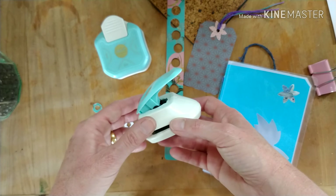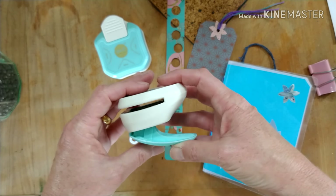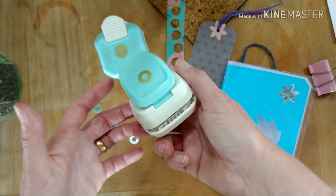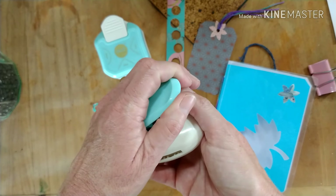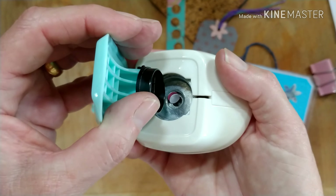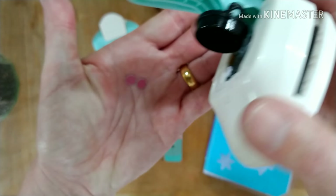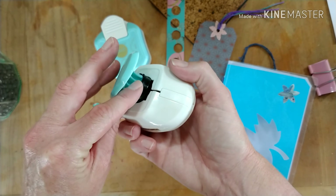The other thing that it doesn't say on the instructions or the packaging is how to get the little holes out from the middle. I was really confused because I couldn't see them coming out anywhere and I couldn't see any way of opening it — you don't want to just start pulling on it without knowing what you're doing. I read in the comments of some other videos: you have to pull this open like that. Here's the little bit that pushes down, and you can see in there are the little pieces. Sometimes they get stuck, so you have to use a little pencil or something to push them out.